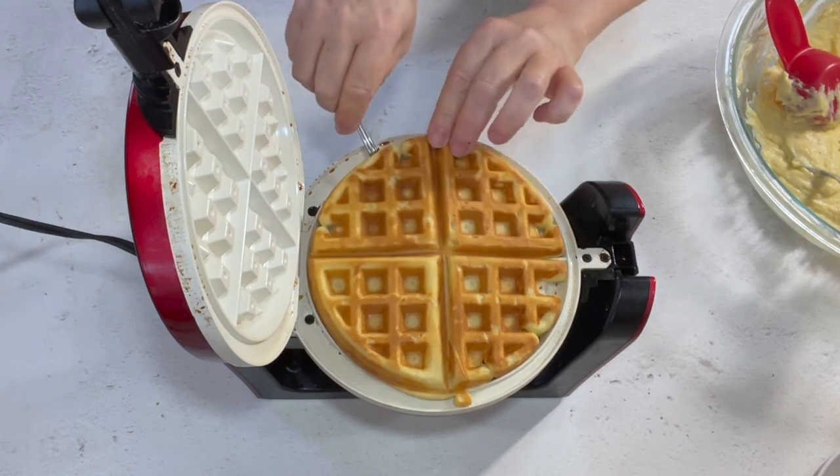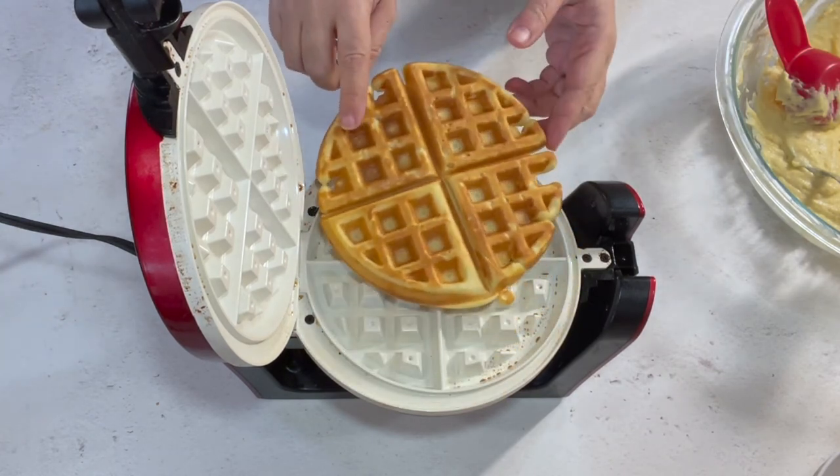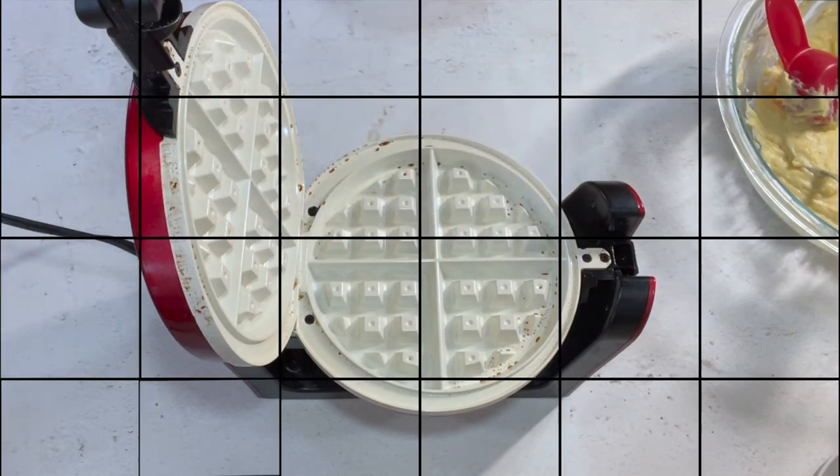I'm just going to keep doing that until the batter is all gone. Y'all, this is so good. They are so thick, so light and fluffy, and the outsides have just a thin, crisp crust. They are delicious. I hope you'll try them. They're perfect for chicken and waffles, breakfast waffles, Christmas morning, New Year's Day breakfast, Sunday breakfast, breakfast for dinner — whatever you want to do with them. They are delicious. They're big, they're fat, they're fluffy inside, crispy outside. So good.